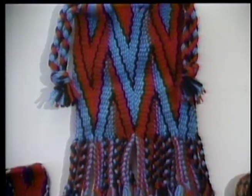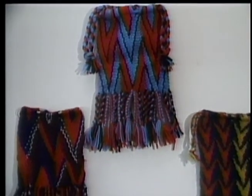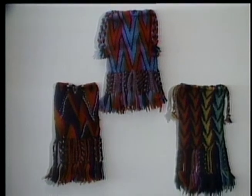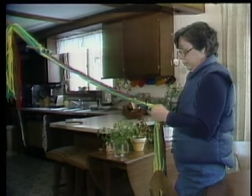You need a lot of patience when you're doing finger weaving. I usually make sashes because I get an idea for colors to combine and then I'll make a sash.